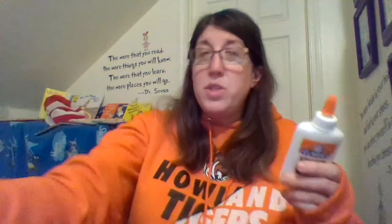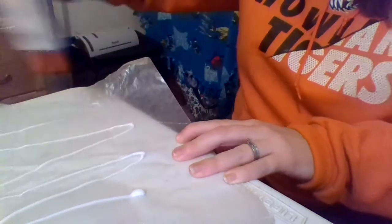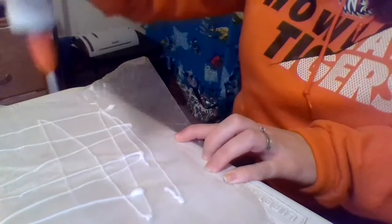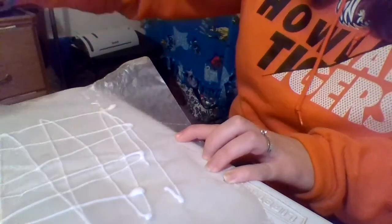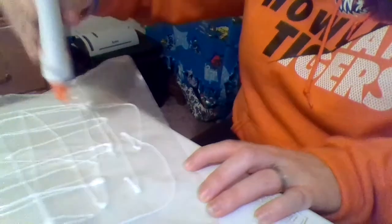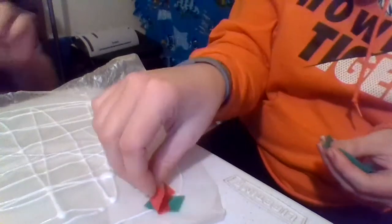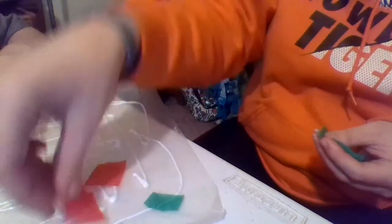You can use a glue stick or you can use a glue bottle. Today I'm going to use a glue bottle because I think it will hold better on the wax paper. I am just going to go back and forth on this, and my son is here because I know he wants to help. If you guys have brothers and sisters that want to help, that's completely fine too. We're going to stick the tissue paper down.